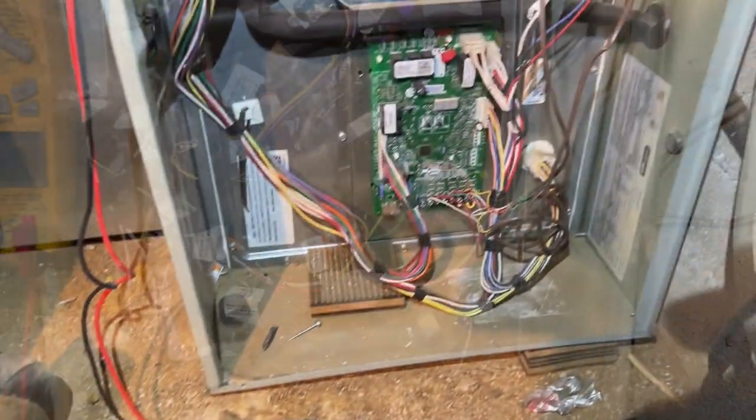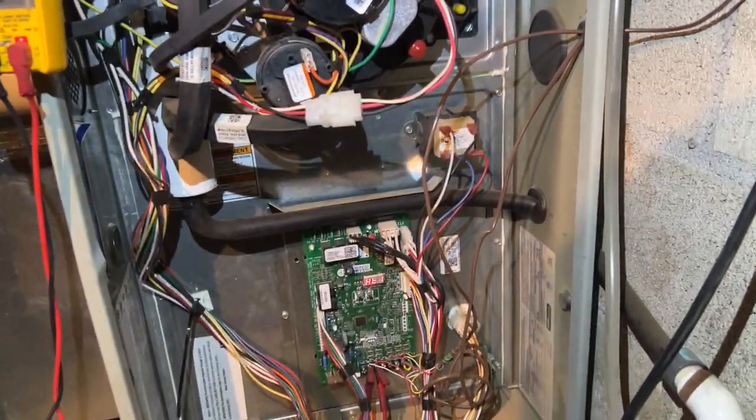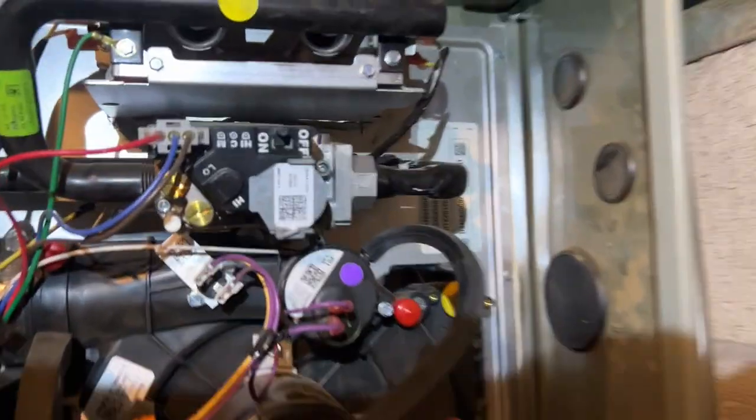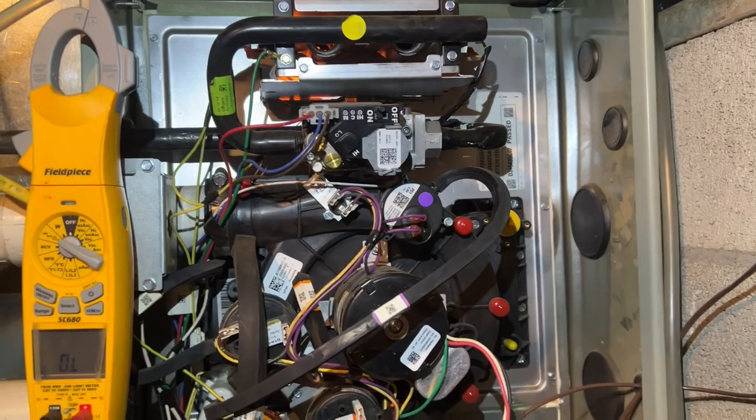Alright, so we install it and see if it keeps working. We got the switch back in place, calling for heat, inducer came on. Alright, we got the igniter heating up.